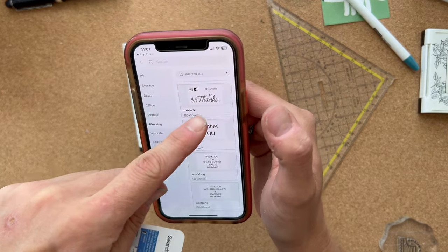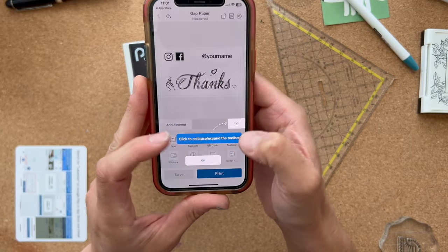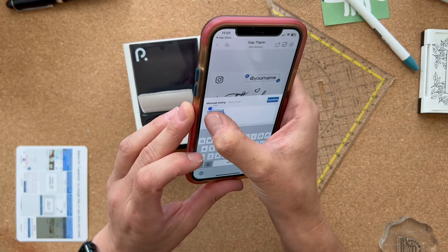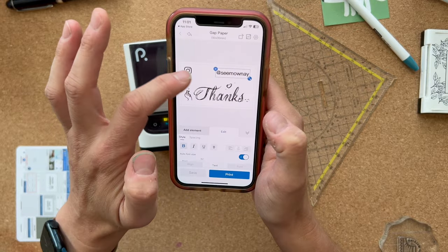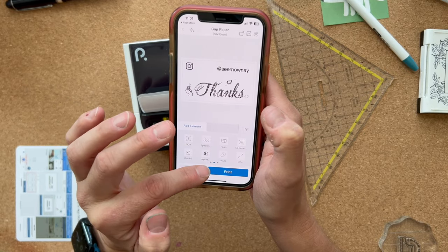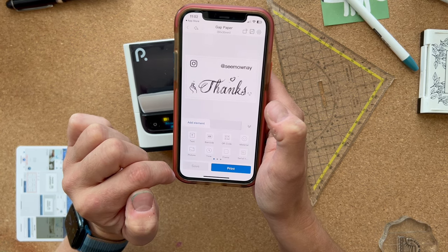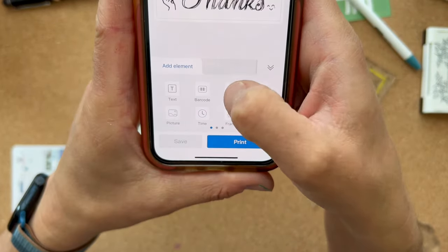I'm just going to use this one right now because I actually like it. Can I just remove this one element? How do I edit this? Confirm and then I can add an element — picture, time frame, serial number. There's also an Instagram icon — I want a YouTube one. How do I get a YouTube one? Let's look through these elements: barcode, QR code.